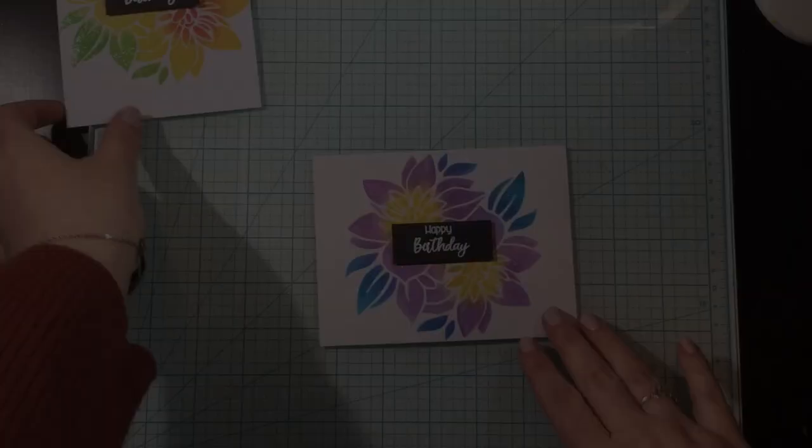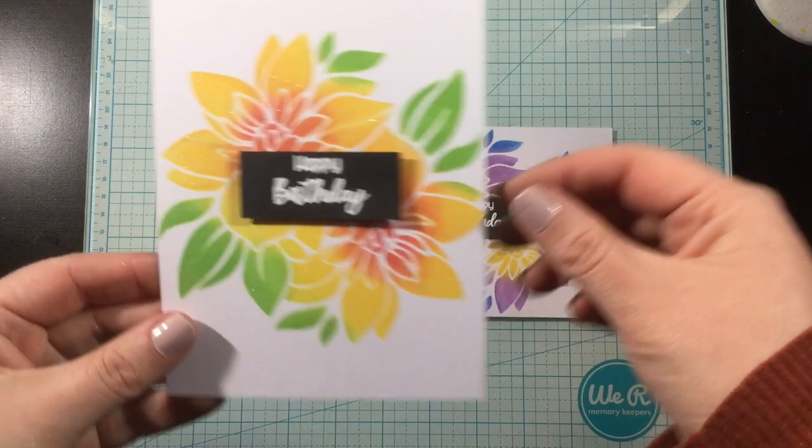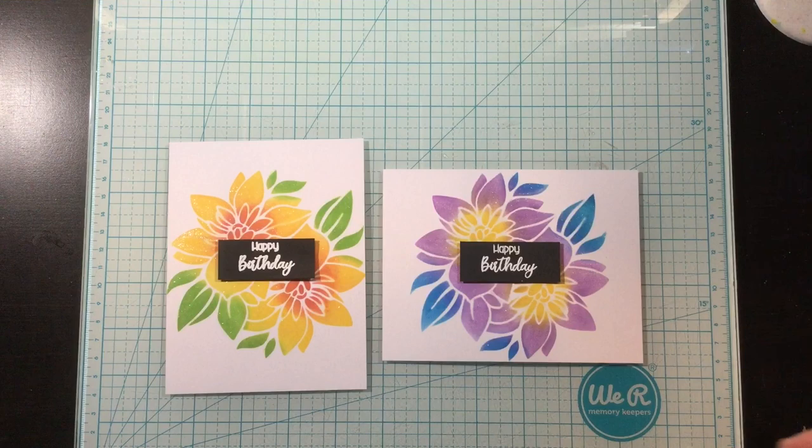So here are these cards, all finished, all shimmery, simple, but I really love all the color in the background. As you see this card here, I missed those leaves on the left with the liquid pixie dust, so I'm going to go in really quickly and just add some of that shimmer. I hope that happens to you guys, because it happens to me all the time where I forget one little area of a stamped image and then I have to go back.